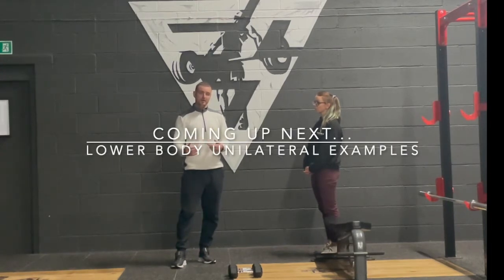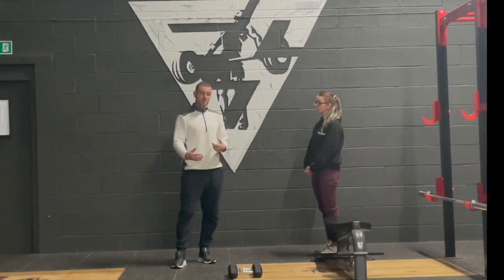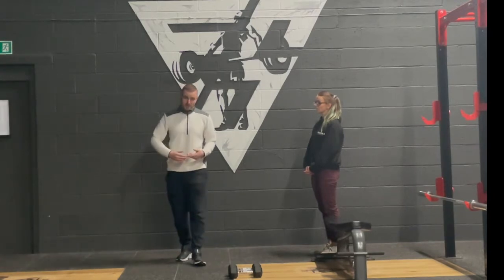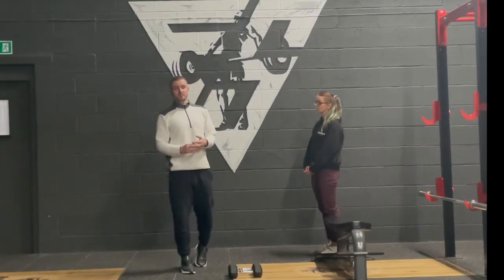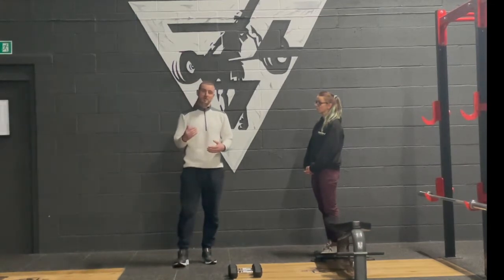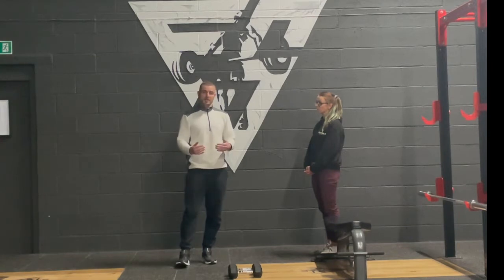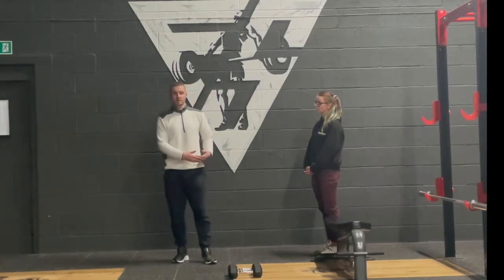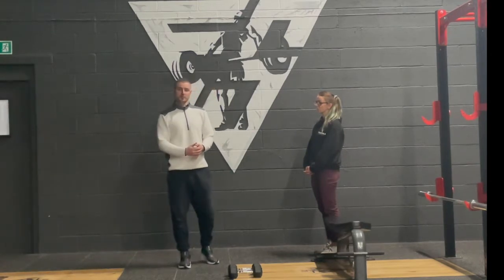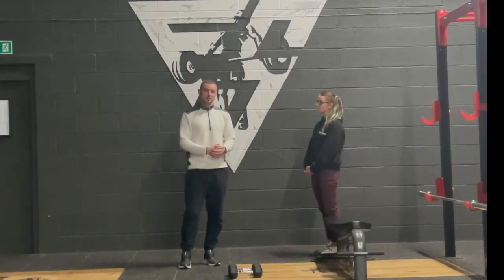We want to ensure that we're not just always using the barbell — incorporating different elements such as dumbbells and kettlebells, but also making sure we're incorporating unilateral training. The third reason is coming back from injury. When we are coming back from injury, it can be a very good benchmark to know where both sides of the body are at. For example, if we're coming back from a leg injury, we know the right leg can push X amount of weight and we want to ensure the left leg can get as close to that as possible.